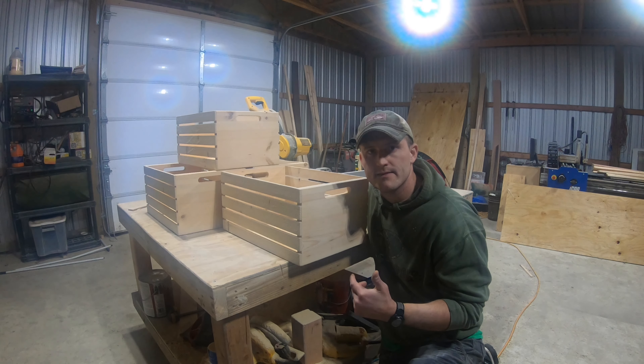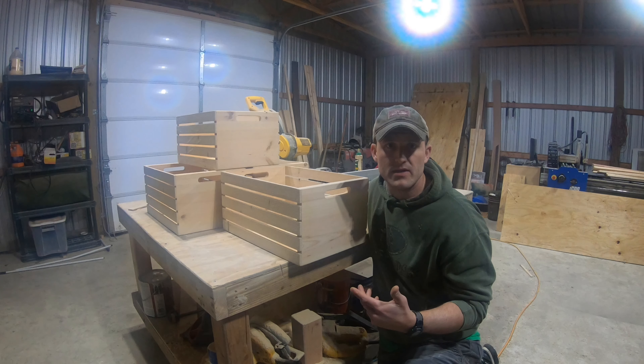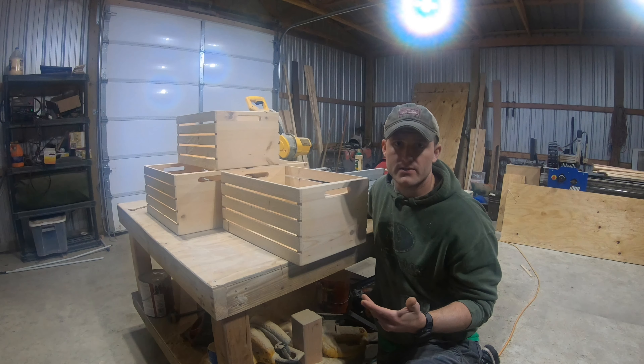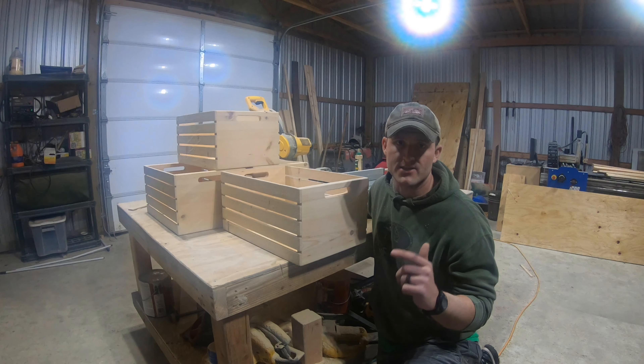Are you looking for some simple crate plans? Steve Ramsey's got some great looking crates, but crates can be notorious for not holding much weight and they can be kind of time consuming. Today on DIY Man, we're going to build his crates, but we're going to build them faster and stronger.